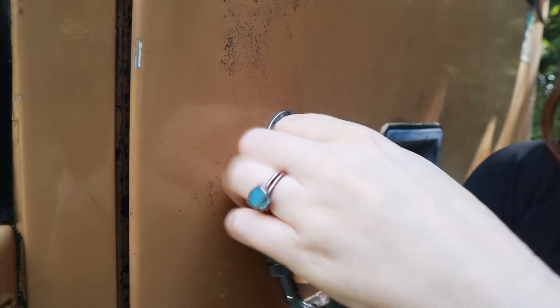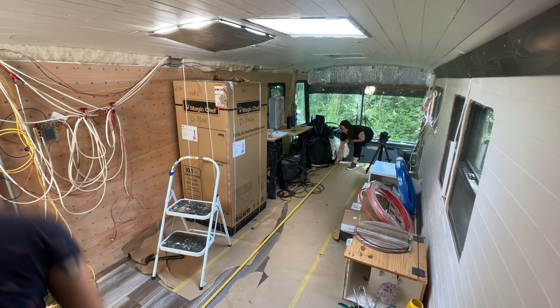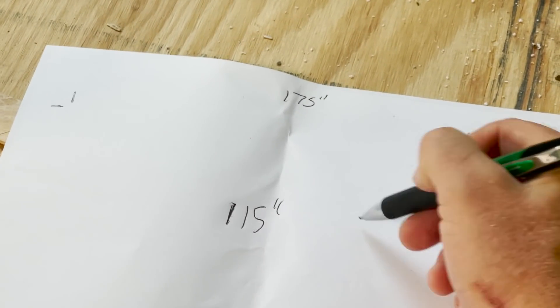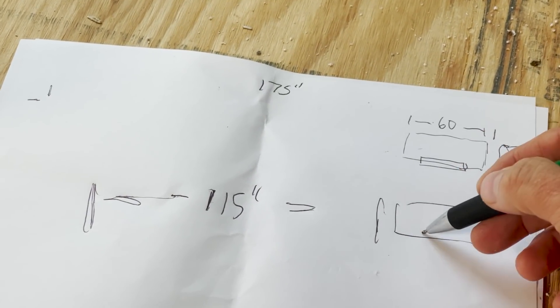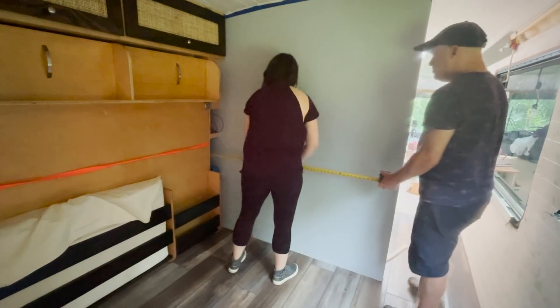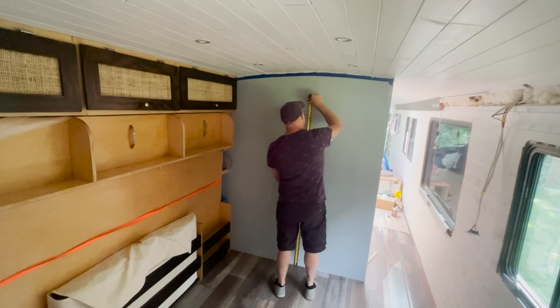It's going to be a scorching hot day, so we decided today we're going to go inside the bus and get some measurements for our kitchen. We basically have 115 inches to work with until we get to the bathroom wall, and this is where the fireplace sits. We've got some basic measurements and we're sticking with our basic L-kitchen design. We decided to buy most of our cabinets rather than making them ourselves.